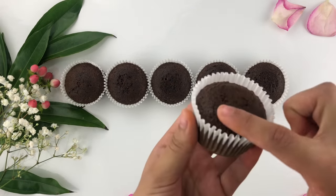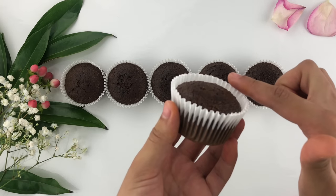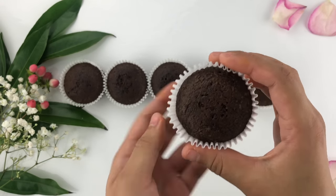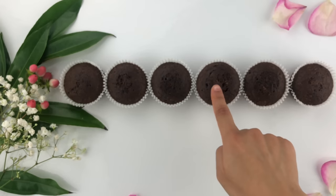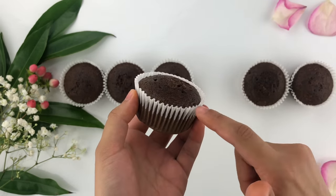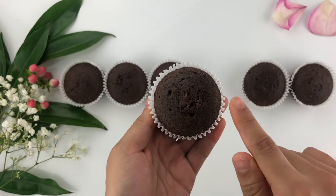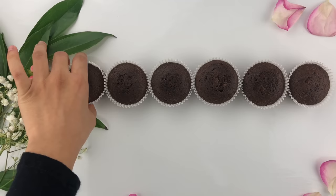I have six chocolate cupcakes and I didn't fill the batter too much because I wanted them to be a little bit lower than the cupcake liner. Some cupcakes have domed up slightly since they had a little bit more batter, so we're just going to cut off the top of all of these cupcakes to have a nice flat surface to work with.